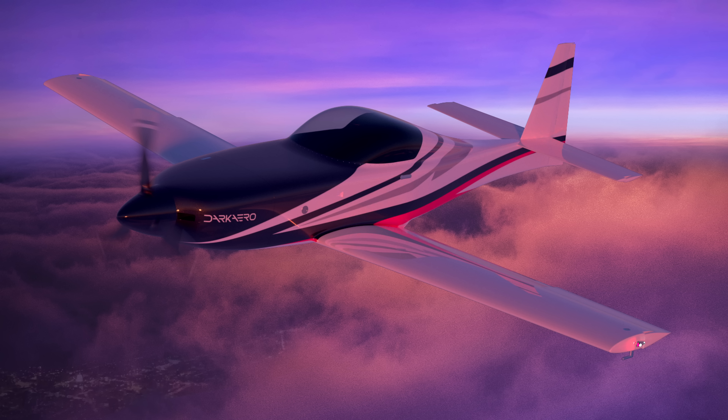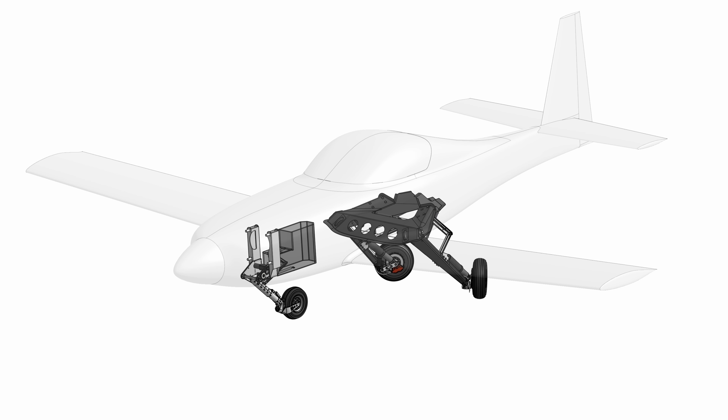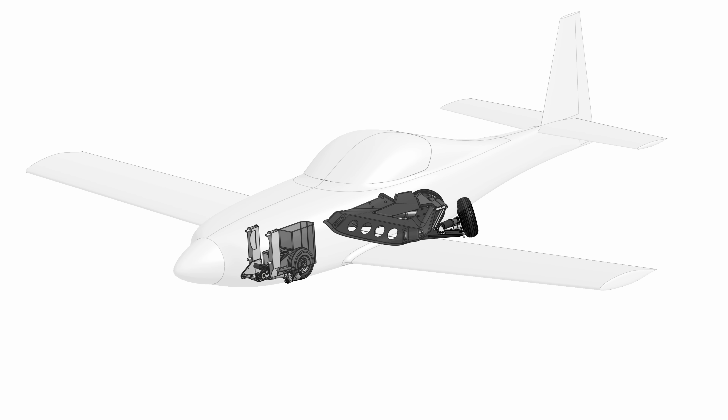To better understand the design of the gear it's important to first understand the mission of the Dark Arrow 1, which is high speed, long range, efficient flight. Retractable landing gear help us accomplish this mission because they improve aerodynamics, which allows the aircraft to fly faster while consuming less fuel.